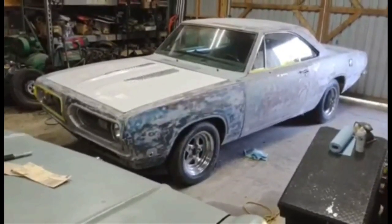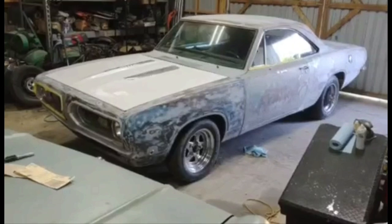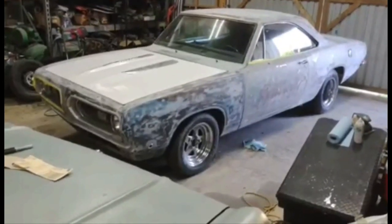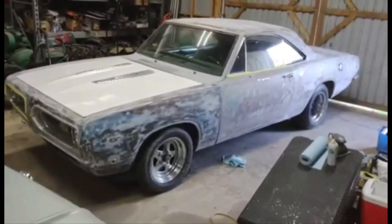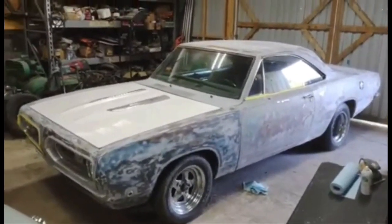Bob and Bob's Classic Cars and Parts. If you think this car looks familiar, it might. We did a walk-around video of this car a while back when I first got it.